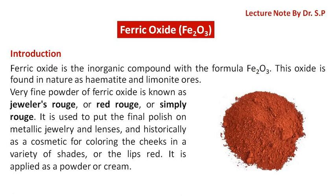Very fine powder of ferric oxide is known as jeweler's rouge, red rouge, or simply rouge. It is used to put the final polish on metallic jewelry and lenses, and historically as a cosmetic for coloring the cheeks in a variety of shades, or the lips red. It is applied as a powder or cream.